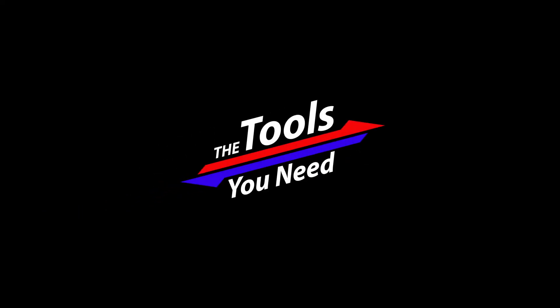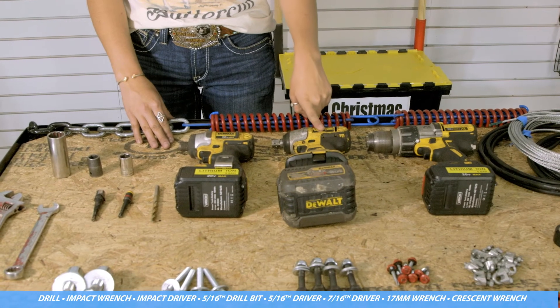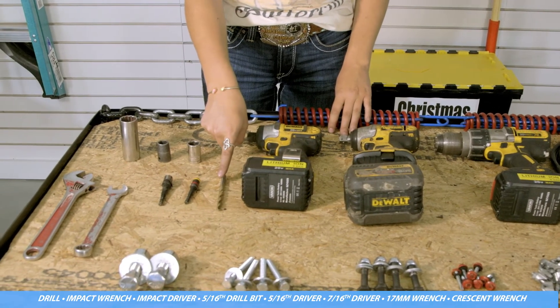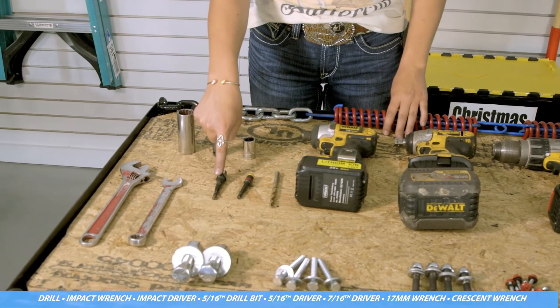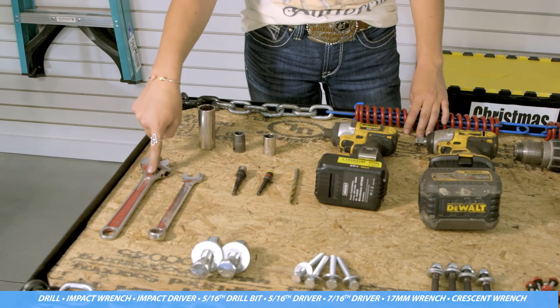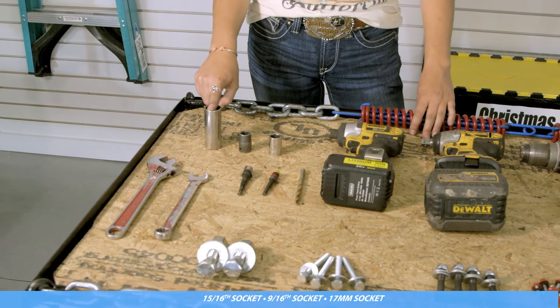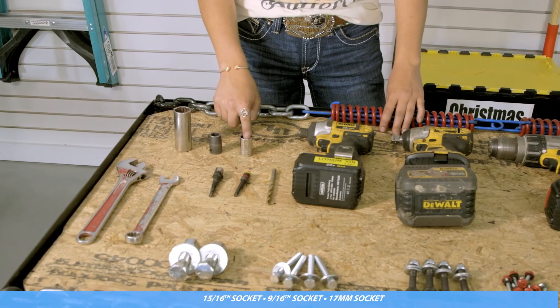The tools that will be needed for this are a drill, an impact wrench, an impact driver, a 5/16 drill bit, a 5/16 driver, a 7/16 driver, a 17 millimeter wrench, a crescent wrench for backup, a 15/16 socket, a 9/16 socket, and a 17 millimeter socket.